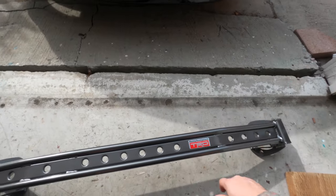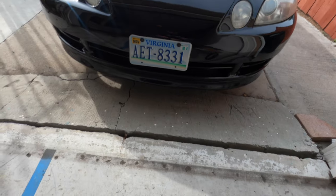Today we're going to be putting on this TRD strut brace, and it's going to be going on my 1992 Supra. So let's get this hood popped.